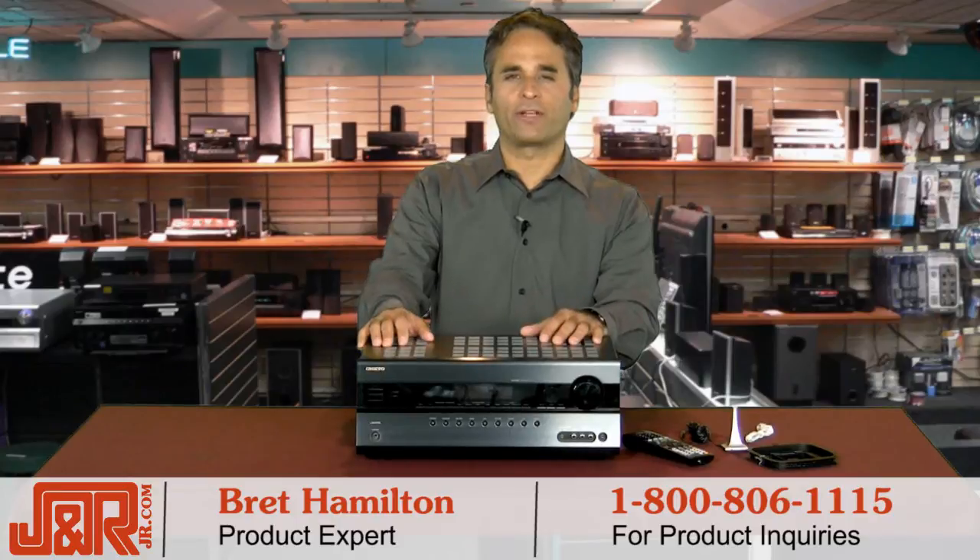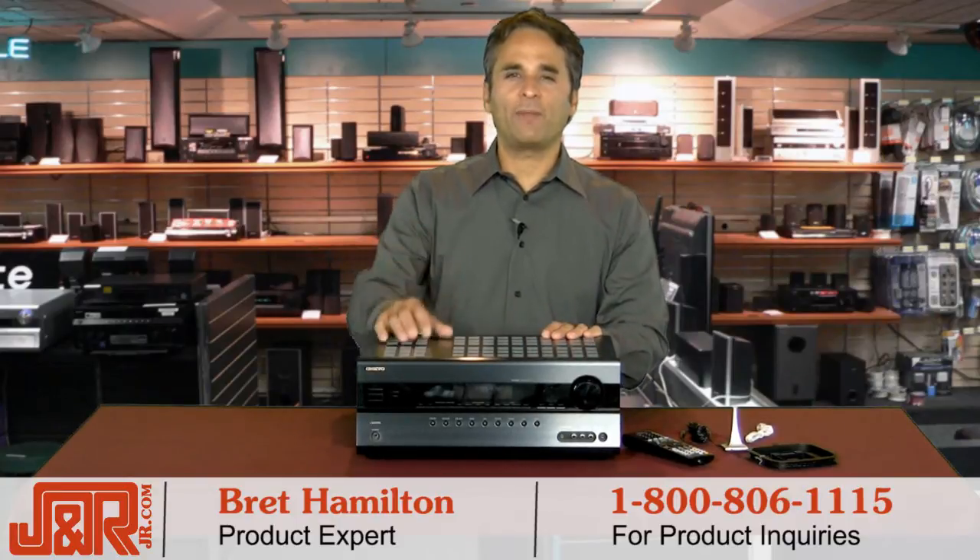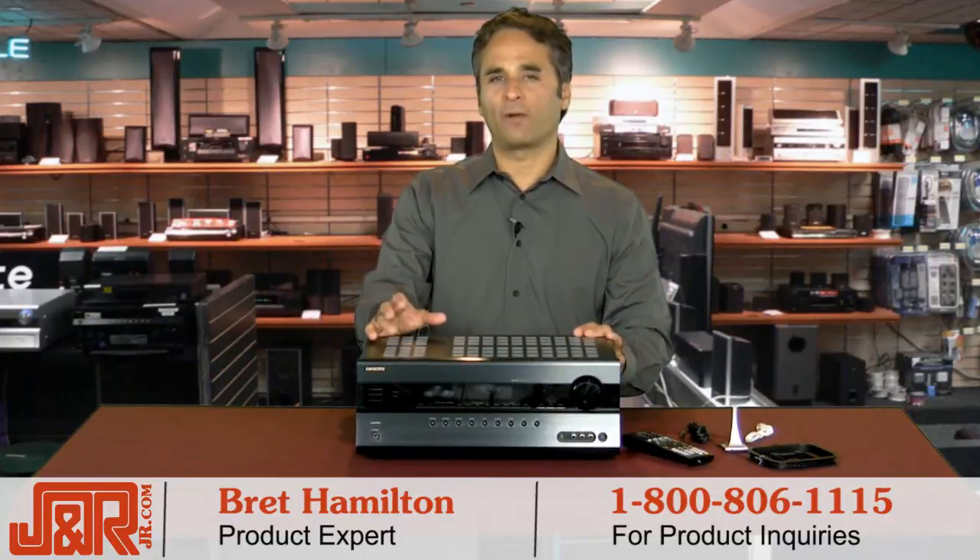Hey, welcome back to J&R Music and Computer World here in New York, and Brett Hamilton. If you're in the market for a home theater receiver these days, there are a bunch of things that you want to look for, but a couple come to mind right away.